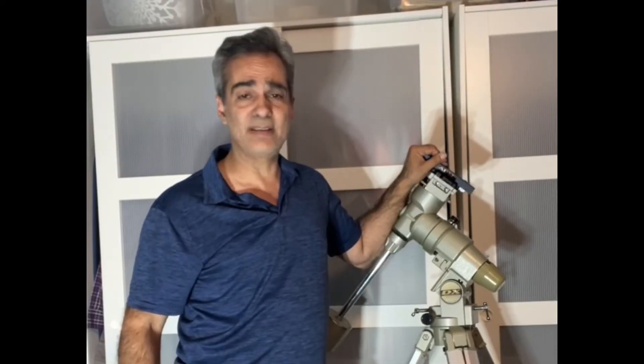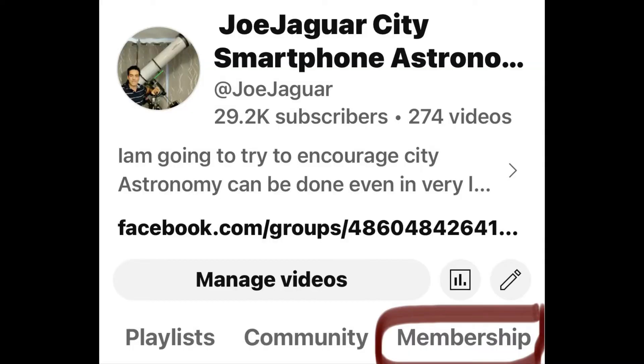Once I sell the 8SC and the go-to system, I should be okay. I'm just going to use this mount manually and slew to whatever I want. Anyway guys, like, comment, and subscribe. If you know anyone getting into the hobby, please share the channel. Members can join for 99 cents a month — you get one video the general public doesn't see, it helps the channel grow, and I put your name in the description.